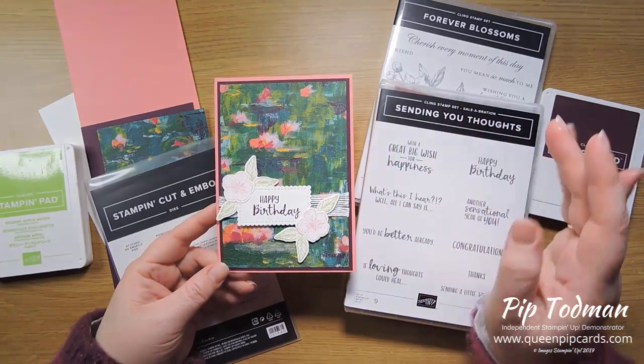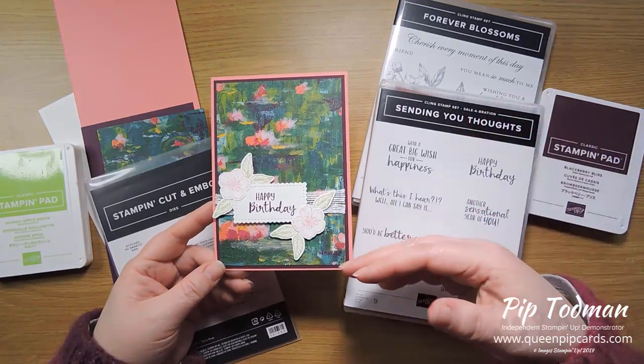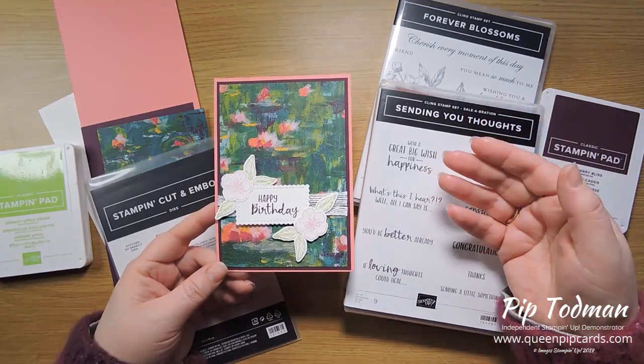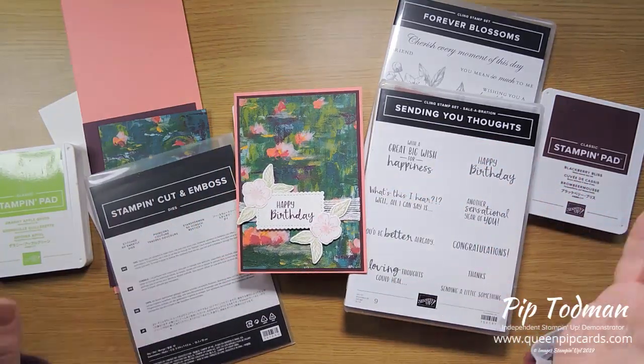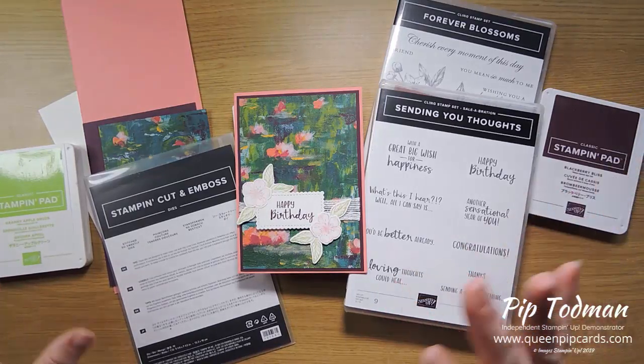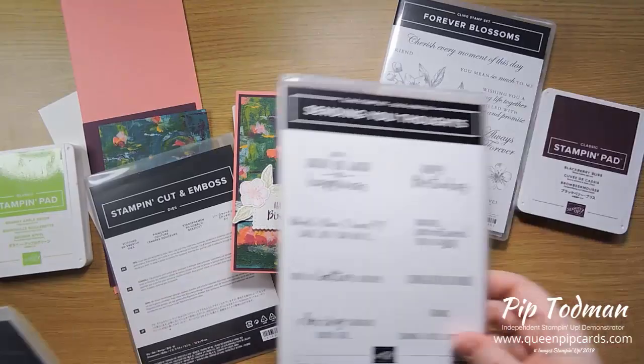Today we are looking at some of the new stuff from the mini 2020 — mini January to June catalog from Stamping Up. I've got a few things to show you; some of them are bundles, so let's start with the bundles.